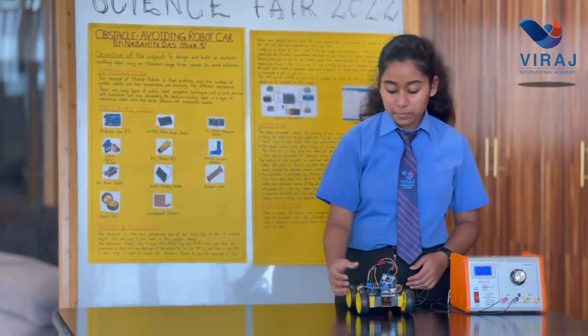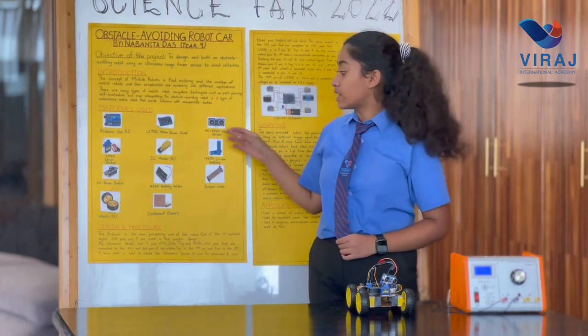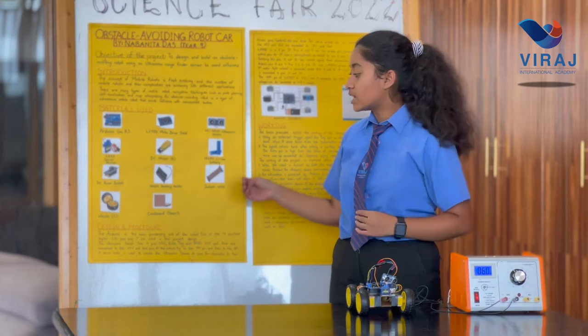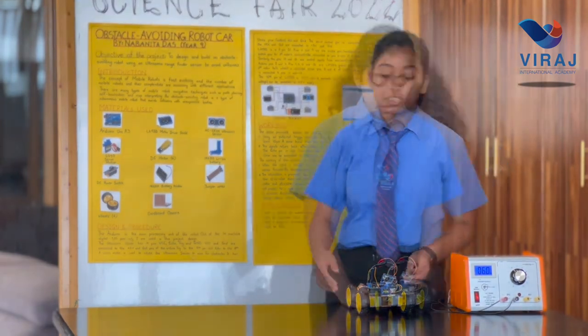This robot is made of an Arduino Uno, a motor driver shield and ultrasonic sensor, a servo motor, some DC motors, jumper wires, a battery holder, a power switch, wheels and a cardboard chassis.